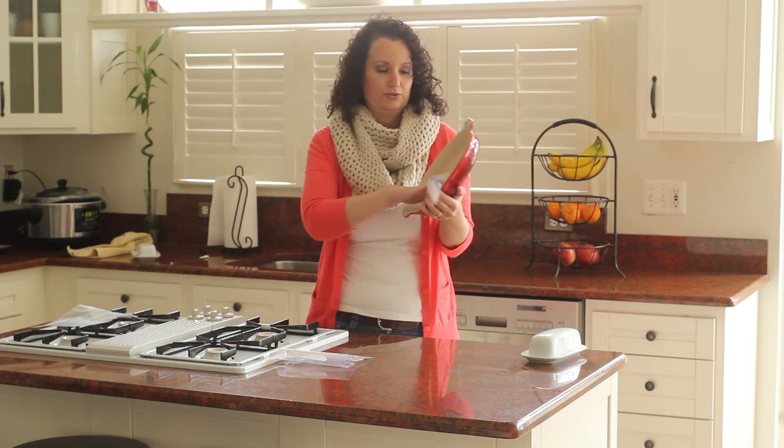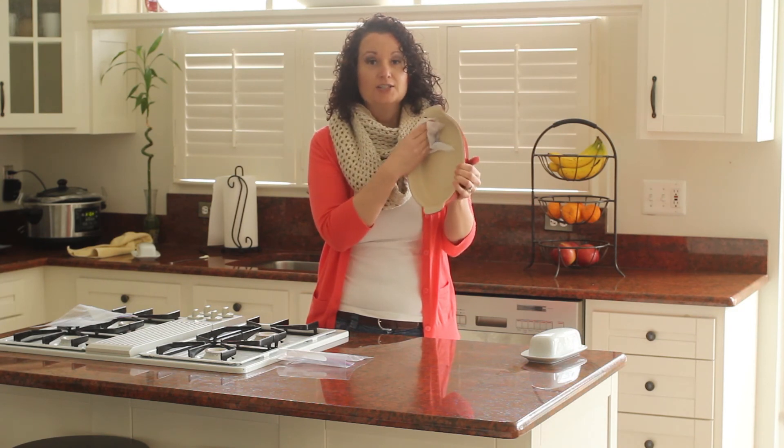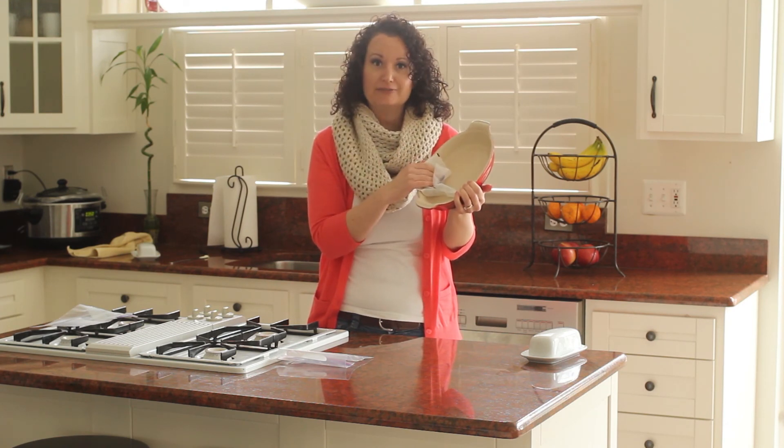And then you just rub this around inside your dish so that you have a perfectly buttered dish and you haven't wasted even a tiny little bit of your butter.